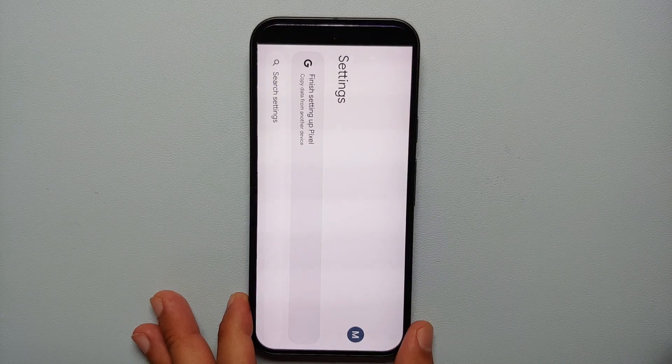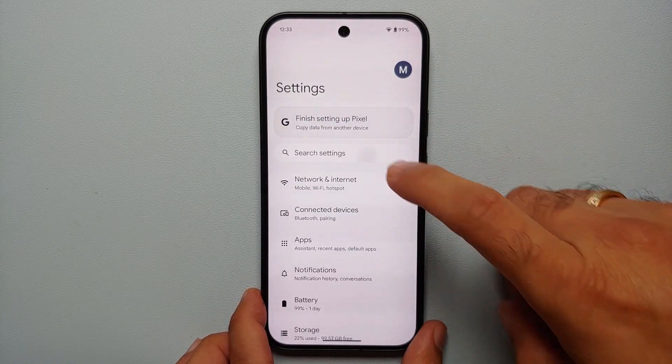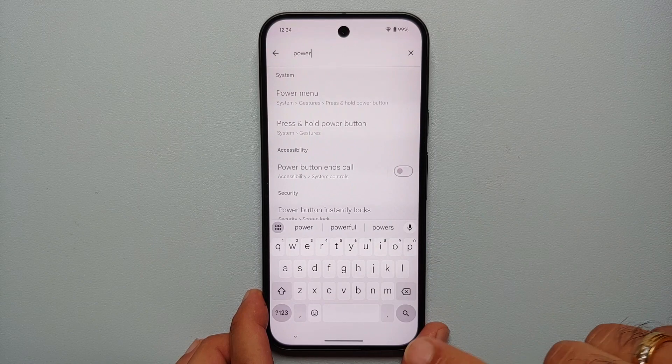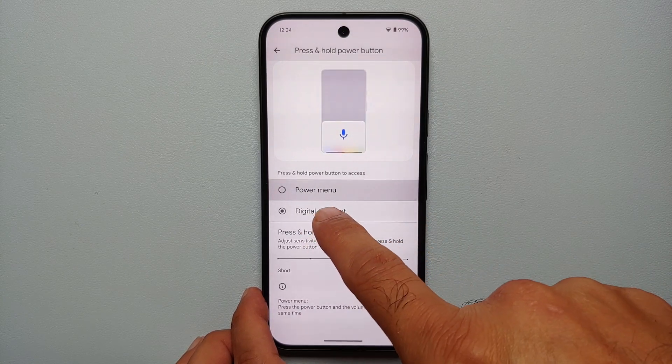Go into Settings. Once you're in Settings, make sure you are on the main page. Tap on 'Search Settings' and search for 'power.' You will get the option of 'Power Menu' — select this option.